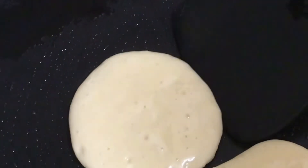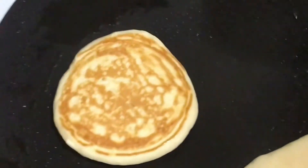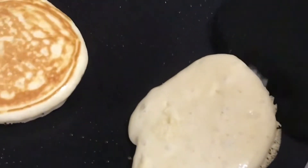When you see the bubbles on the top, you'd want to flip your pancake. Right now we see the bubbles and we are gonna flip it — wow, that is amazing! Now let's do the other one that my mom kind of messed up.